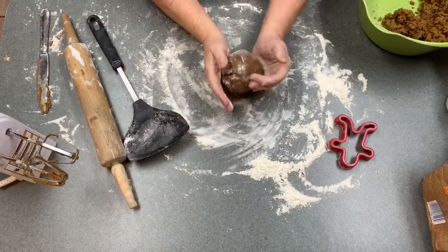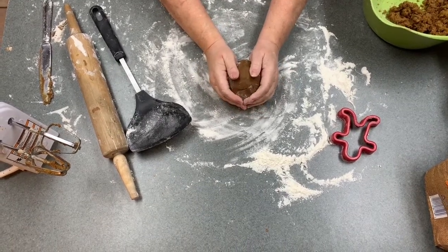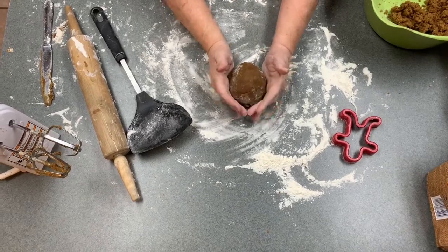Hello everyone, this is Karen with Mom's Cherished Home and today I'm going to show you how to roll out gingerbread men or girl cookies. And it's real easy.